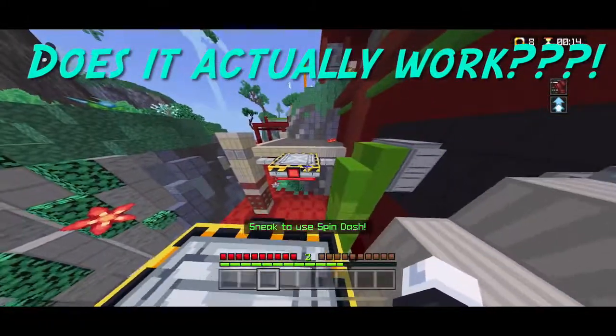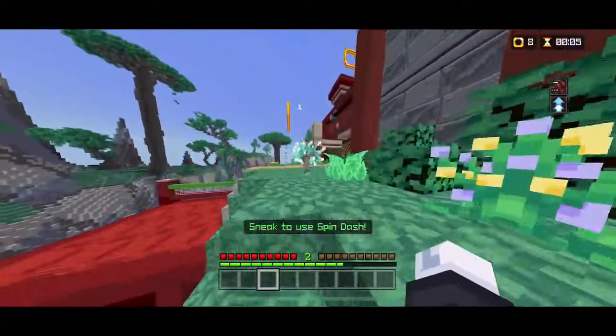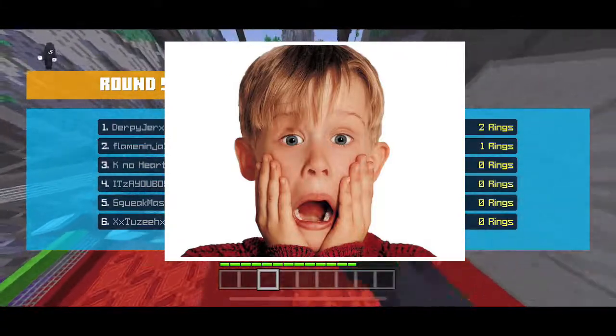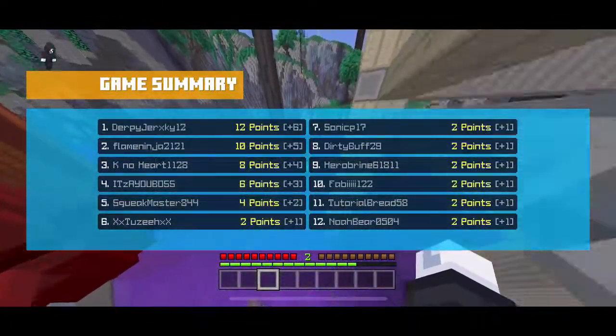Does it actually improve your aim? That's going to be a yes and a no. It all depends on how patient you are, because the moment you get on these things your aim is going to be thrown off — you can't aim at all at first. This is going to take a lot of muscle memory because you're not used to having such big thumb grippers. When you're on day one of these thumb grippers you're not going to be good. Please don't call it a ripoff — it's actually not. No matter what game you're playing, your aim will be so much better.